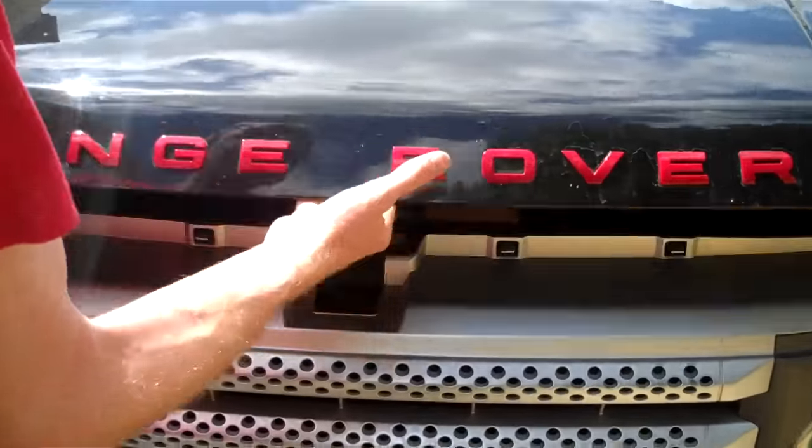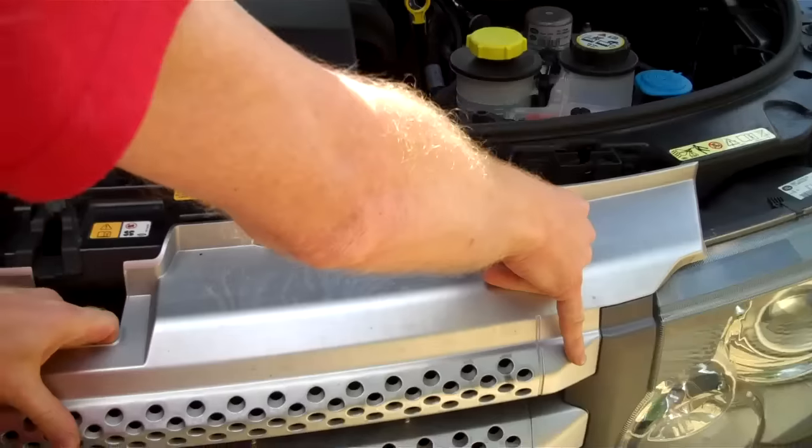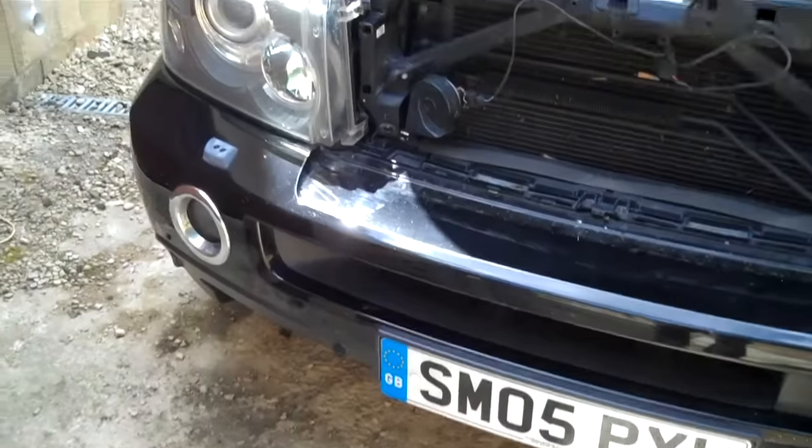Lift up your bonnet and push down on these tabs at the top. Give your grille a pull at the bottom — this one's come away quite easy. So that's the grille out of the way.